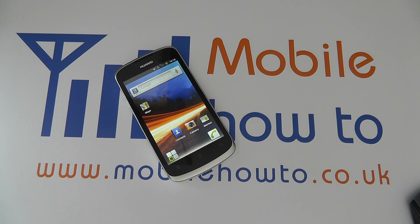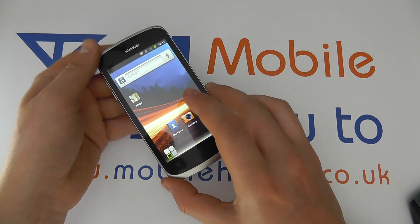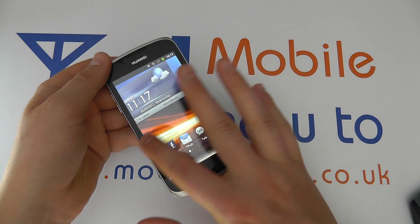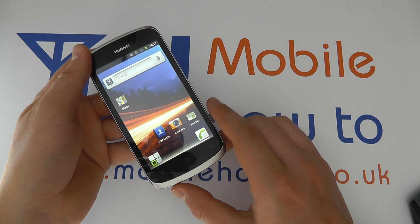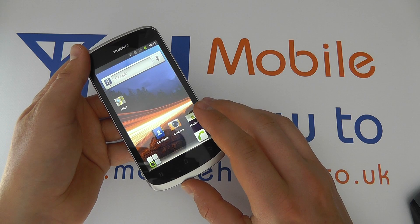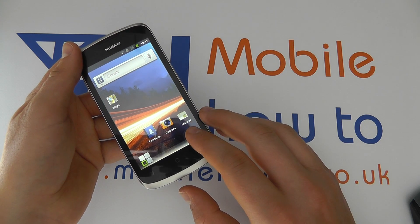In this video we show you how to set the screen brightness timeout time on the Huawei Ascend G300. You may find that you're using the device and the backlight stays on for a long time, or it goes off very quickly. There are options to choose how long the backlight stays on for.